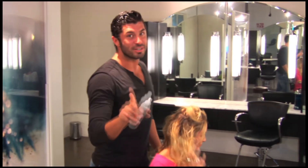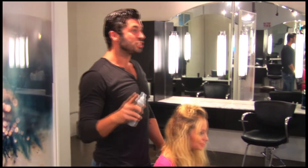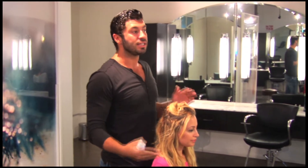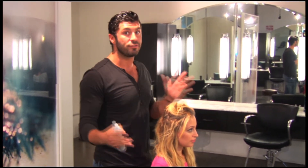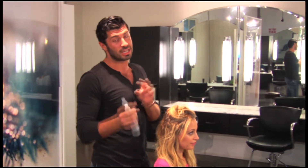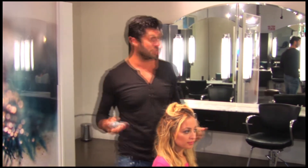The crimping is a very important step. The crimping is really good because it gives a lot of really good texture. A lot of times you're at home and you think that you don't want frizz, but sometimes a little bit of the frizz or texture is actually what makes it a really nice beach wave.